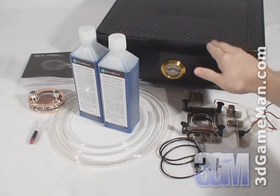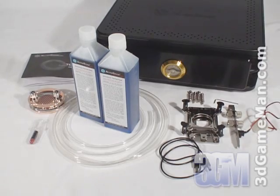Hello again, I'm Rodney Reynolds and welcome to another video review. Today I'm looking at the Silverstone Tundra TD-01 Water Cooling System.